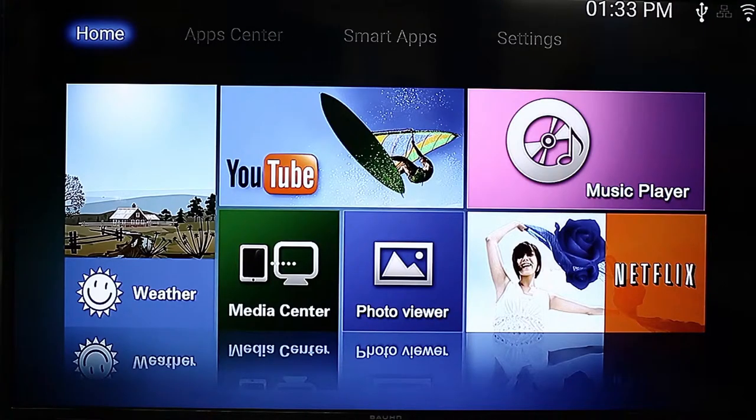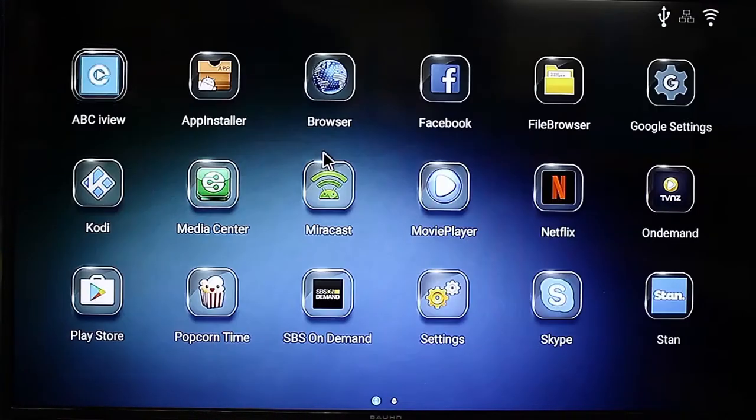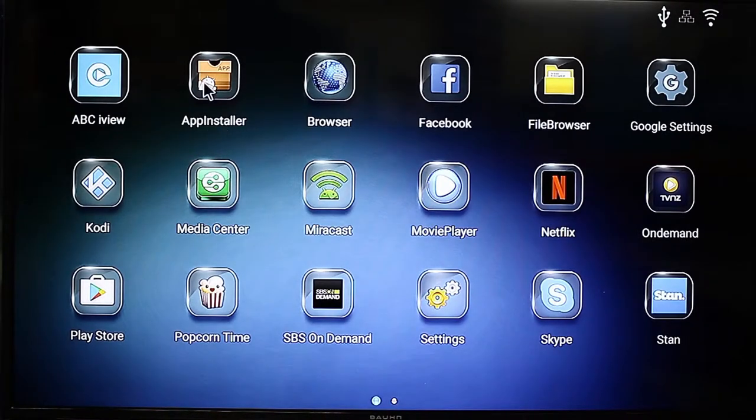Okay, here we are at the Laser MMC P20 media player, which I've got plugged into my TV. I've plugged the USB stick into the side of the device into the USB port. So we just want to go over to Apps Center and click My Apps, then go to App Installer.